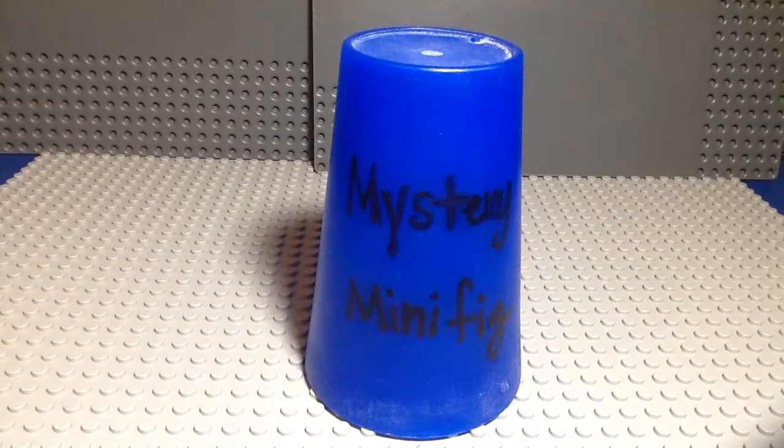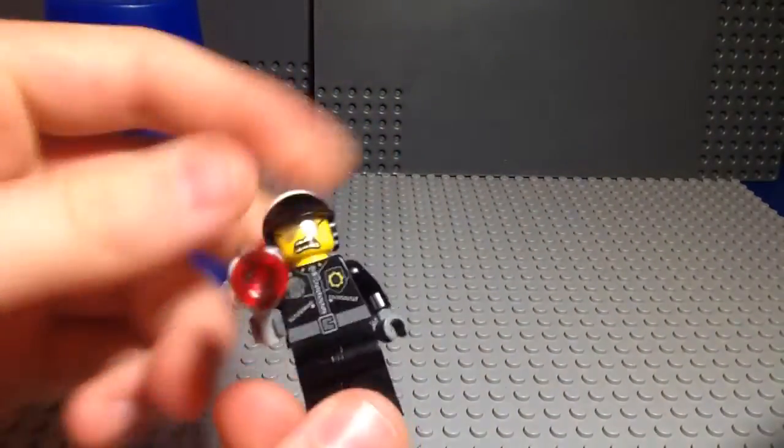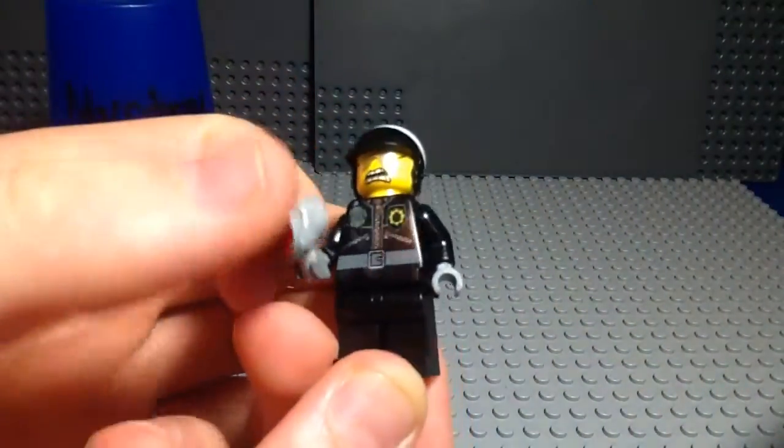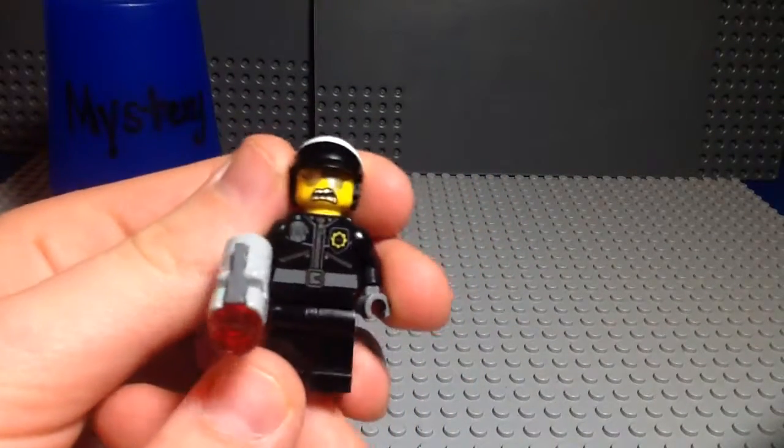Welcome to episode 182 of Mr. Remani-Figure, and we got Bad Cop from the Lego Movie. Yep, here he is, and he can also be a good cop. You just twist the head and I'll show you in just a minute.